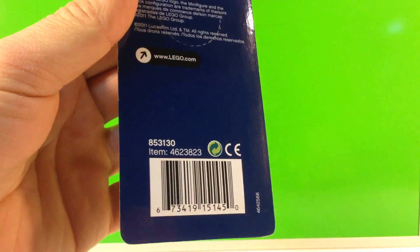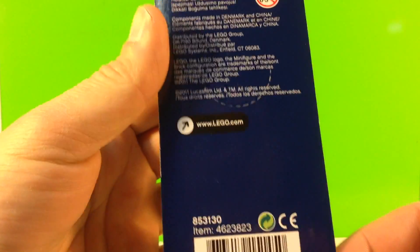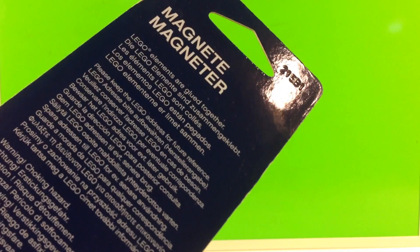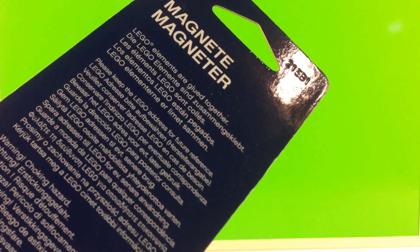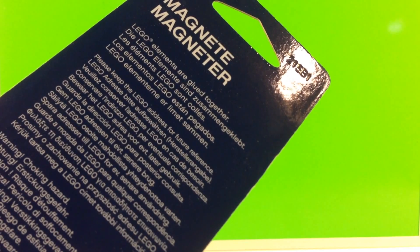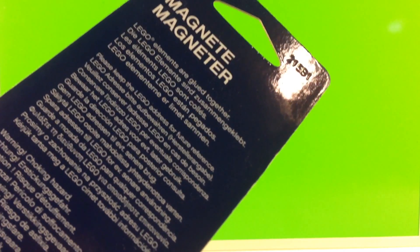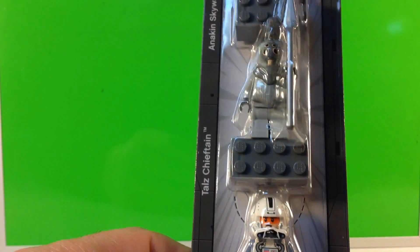Here is item number 853130, and this came out in 2011. But notice up here at the top, under the magnet section, it says 'Lego elements are glued together.' I opened the first one and realized they were glued together, and I thought, well, I can separate the glue. It turned out to be more of a challenge than I thought.